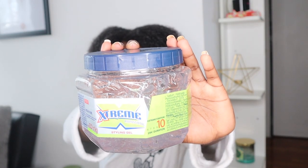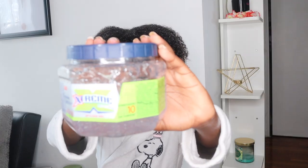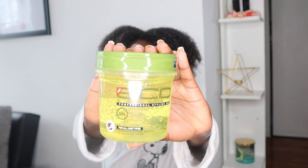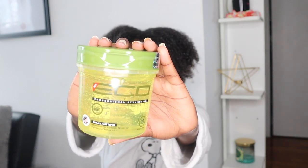So the first gel I have is a Wet Line Extreme — the blue cover. I think this is a new one, I'm not sure. And I also have my Eco Styler gel. It was actually on sale on Amazon for like $2, so I bought like three of them because this is the only gel from Eco Styler that I actually use.